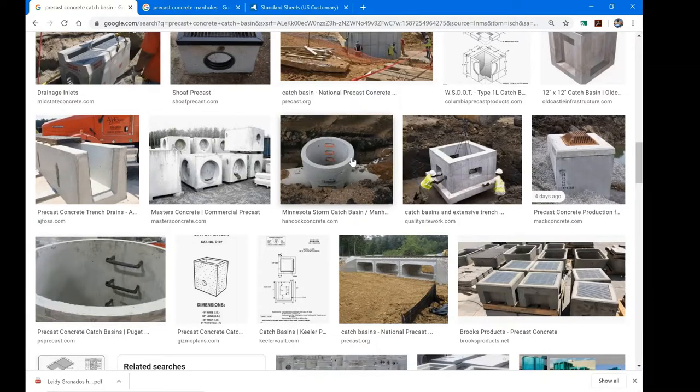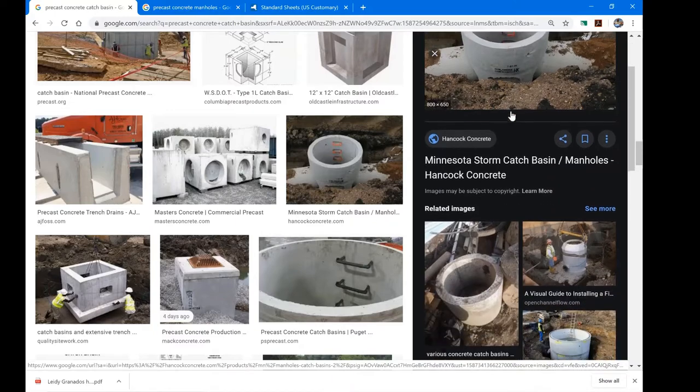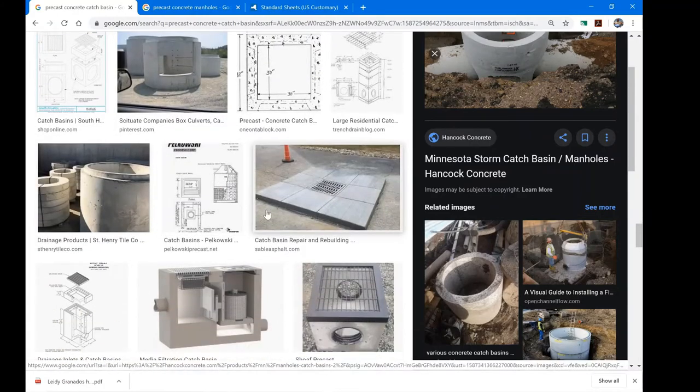I want to mention the rungs you see on the side of these manholes — those are ladder rungs. They are not there for you to go inside. Their purpose is so that if you accidentally fall into a manhole, or if a child falls in, they can climb out. If you're accessing a manhole, never use these rungs because they sit in water all the time, are made of steel, can corrode, and may fail under your body weight. Always use a proper ladder to enter or exit a manhole.